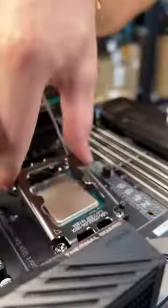Time for the RAM. 64GB of Aorus DDR5. That is some sleek looking stuff.